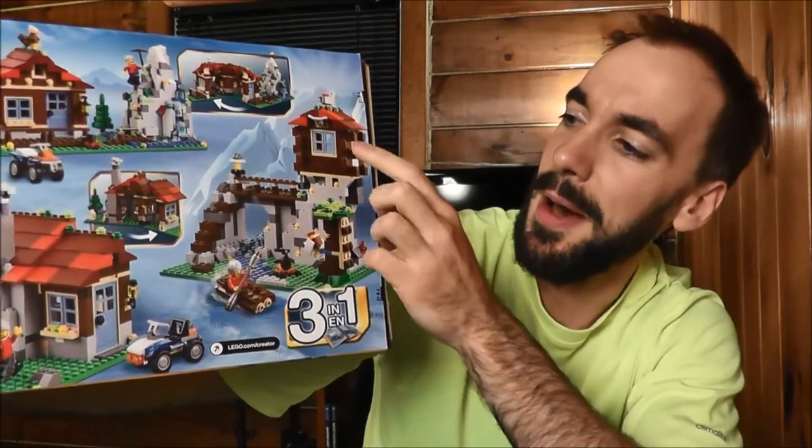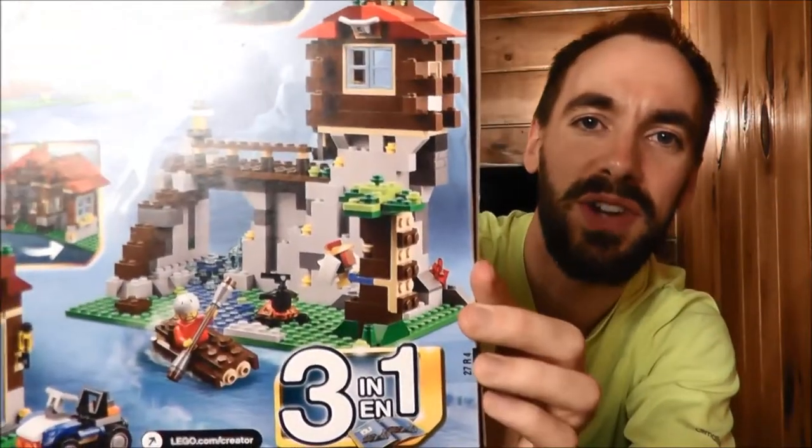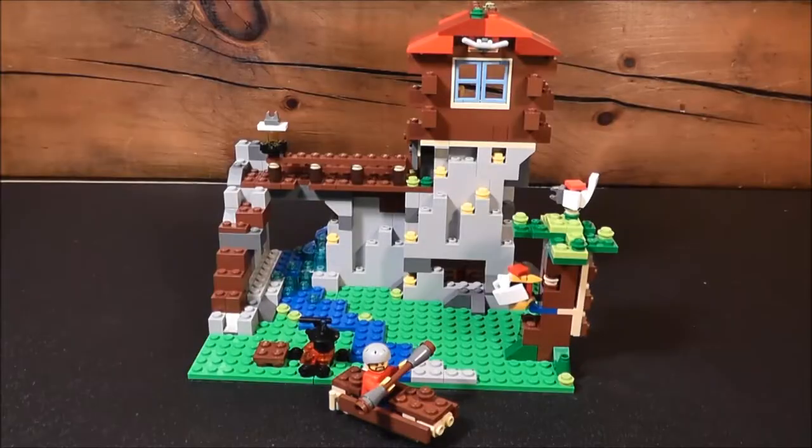It's sort of like a mountain perch with a kayak or a canoe, and the whole works right there. So I decided that's the one I'm going to build, and that's what I did. I'm going to take you over to my workbench and show you what I came up with. Here's the finished build. I'm going to call this the Mountain Perch, since there's a little cabin sitting up on top of these rocks — it's sort of like a perch.